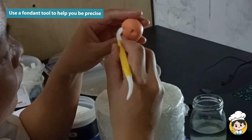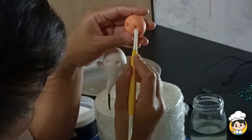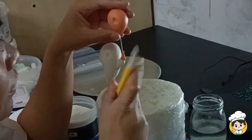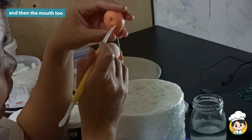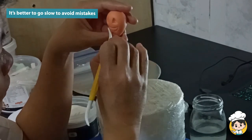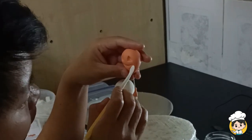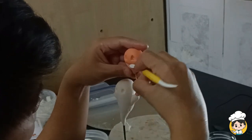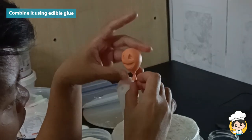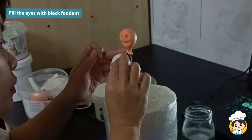Use a fondant tool to help you be precise. This can be a little bit tricky, especially if you're not used to it, so just do it slowly. Then do the mouth as well. With this kind of design it's better to go slowly rather than make a mistake, otherwise we have to repeat the same process again. When you're satisfied, look at your balloon and try to fix any deformities. Combine the triangle shape from earlier with the rest of the balloon — it should look something like this.